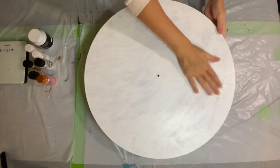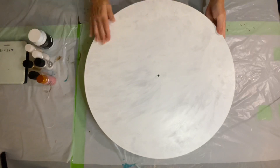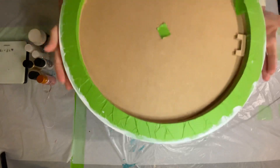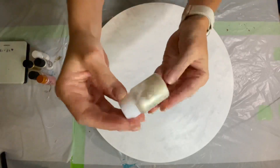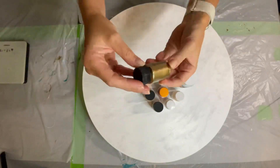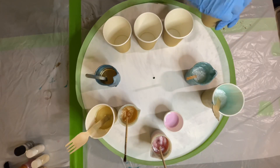So without further delay, let's get to it. For this project I will use MDF board painted with white acrylic paint. I protected the back and sides of the board with tape to prevent resin drips. I will use different shades of white, pink, champagne, and some gold metallic powder. I added pigments to the resin.